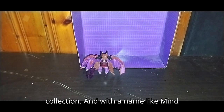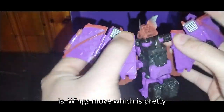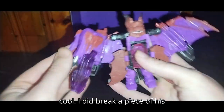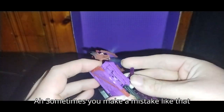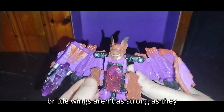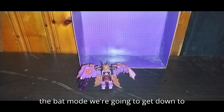With a name like Mind Wipe, he can take control of people's minds. Before we get down to transformation, let's look at his bat mode and see how glorious this thing is. His wings move, which is pretty cool. I did break a piece of his wing off because it was a little brittle there. Sometimes you make a mistake like that and it damages the figure. These brittle wings aren't as strong as they used to be.